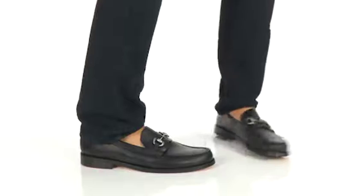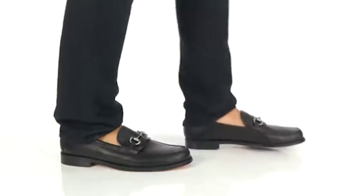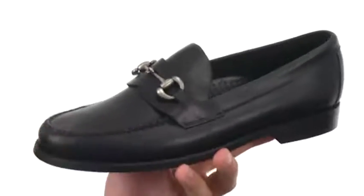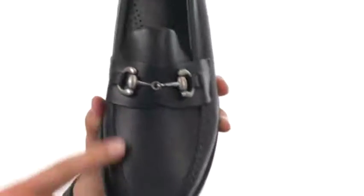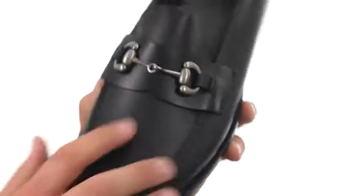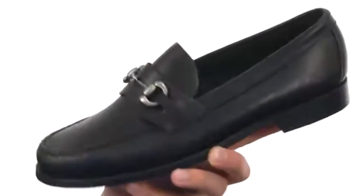Hey, my name's Richard and this here is the Heritage Bit from Sebago. These guys feature an oiled waxy leather upper that looks fantastic — has a real classy look to it. You have a mock toe design up front, nice stitch detailing there, a nice little decorative bit across the vamp, and an easy slip on and off design.